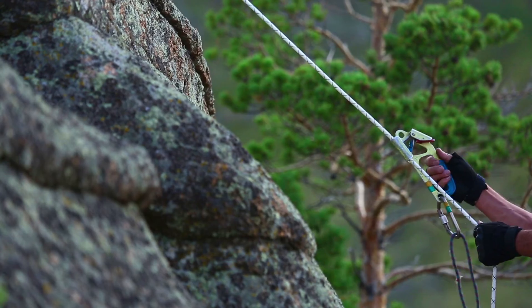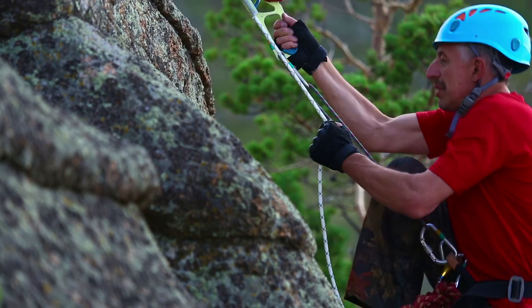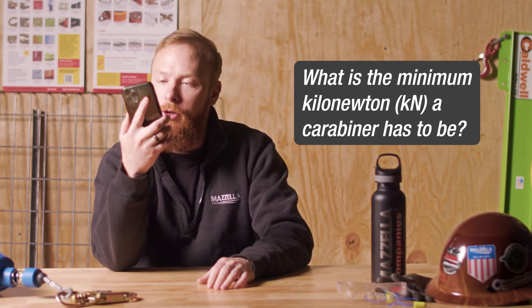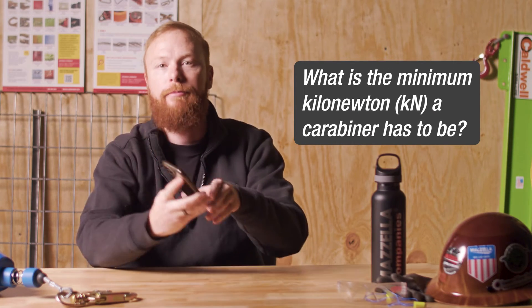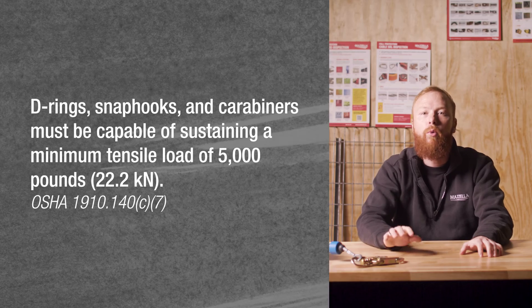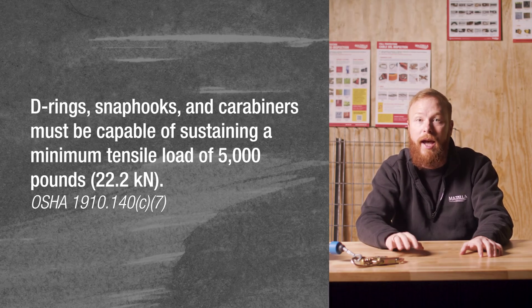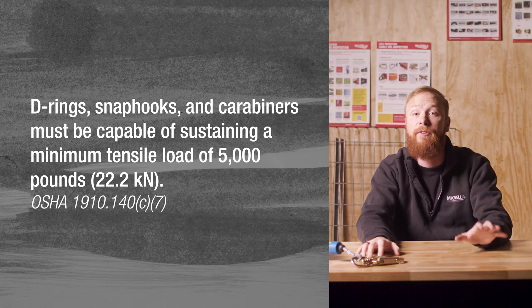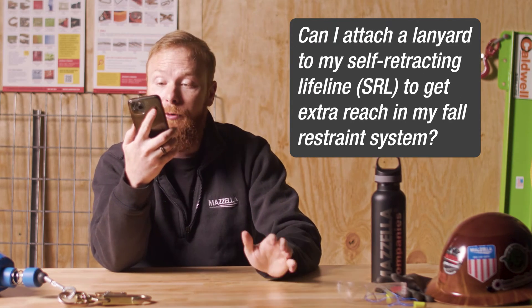What is the minimum kilonewtons a carabiner has to be? 24 KN, or kilonewtons, is the equivalent of 5,400 pounds, which is the typical minimum. The weight requirement is 5,000 pounds compliant to the OSHA standard, unless the manufacturer of the carabiner specifically specifies a load rating.